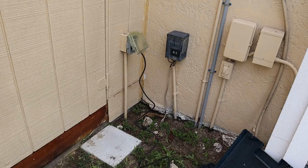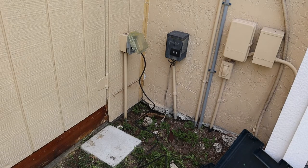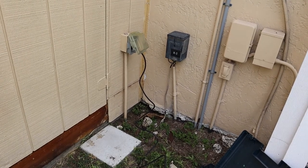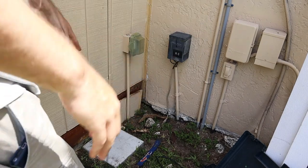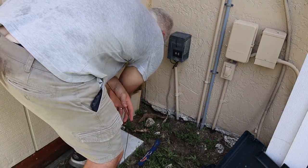You get the idea. Gotta switch blades — I think this one's smoked. I'm gonna try to get behind that conduit as best I can so I don't damage too much. You can see we're starting to get some rot on the rim joists down here, so it's good that we're doing this.